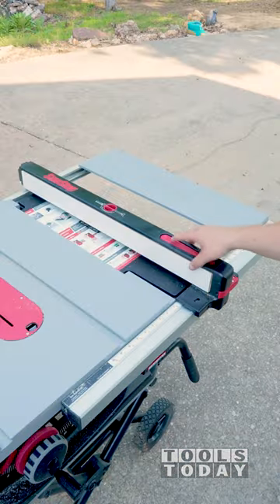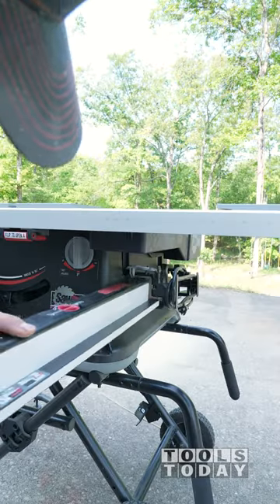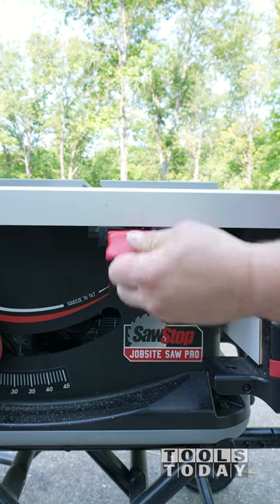As an added bonus, the SawStop Jobsite Pro table saw is super easy to pack up after the job is done. Everything has a spot it clips into on the saw, and it folds up nice and compact for the next job.